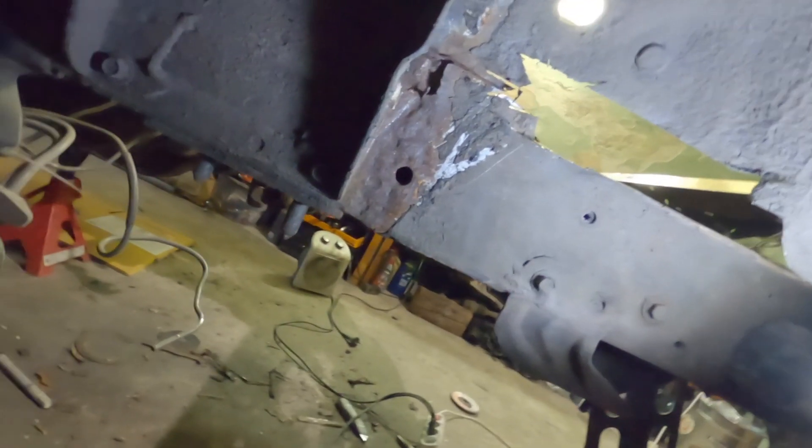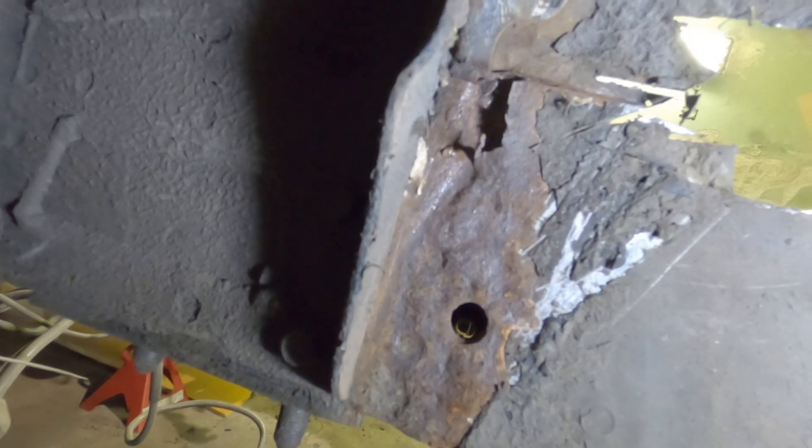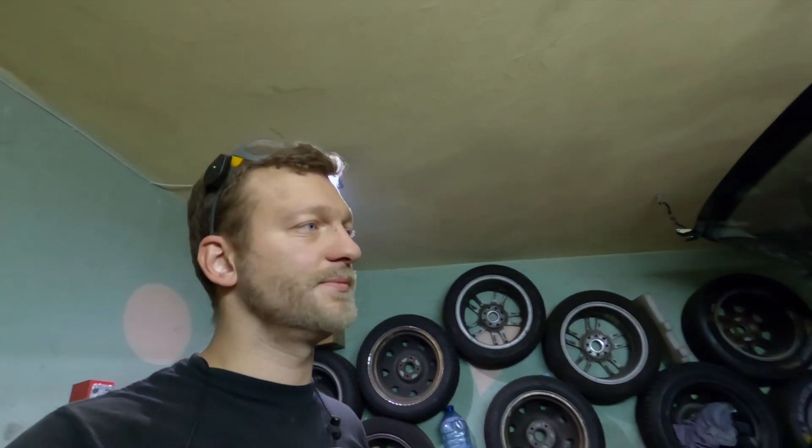I kept cutting and cutting the rusty parts. There's bondo there — so this was not repaired properly. This is where the chassis is bent and it started rusting. Damn it, I need to fix it.